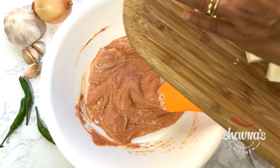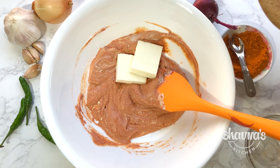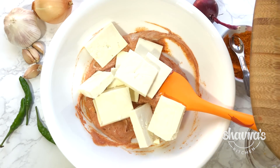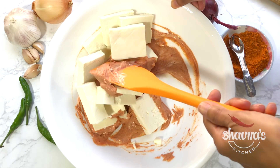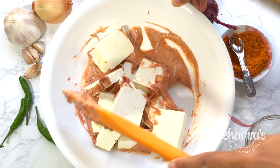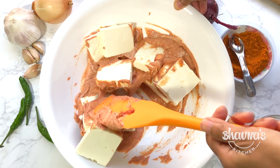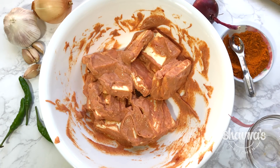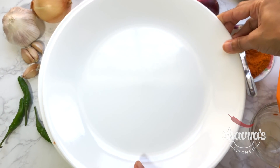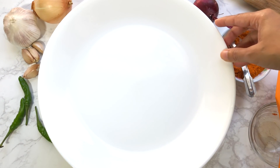Next, add the paneer cubes and coat all of them really well with the marinade mixture. Cover and let it marinate for a few hours.